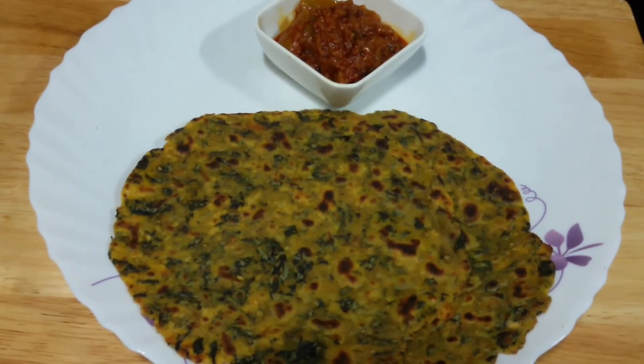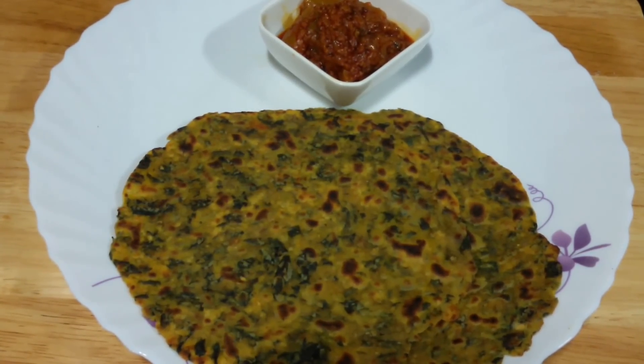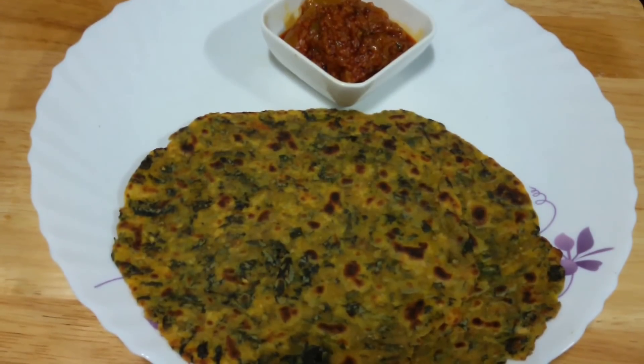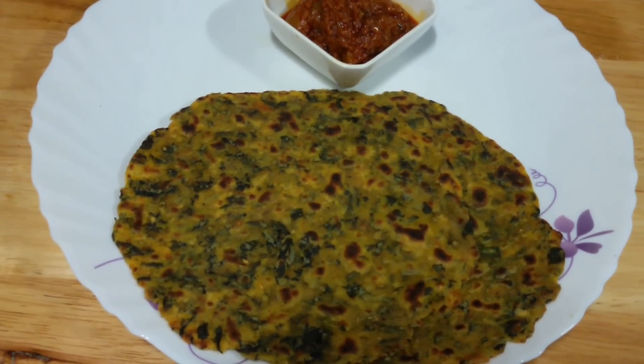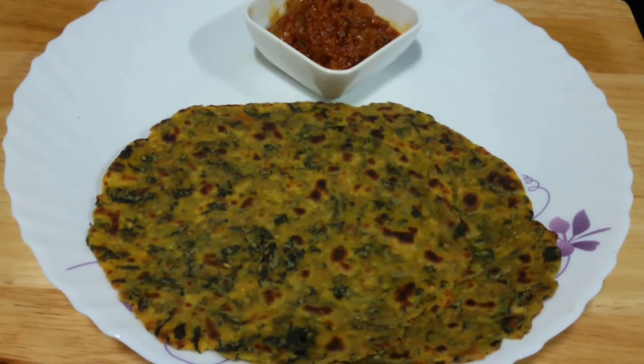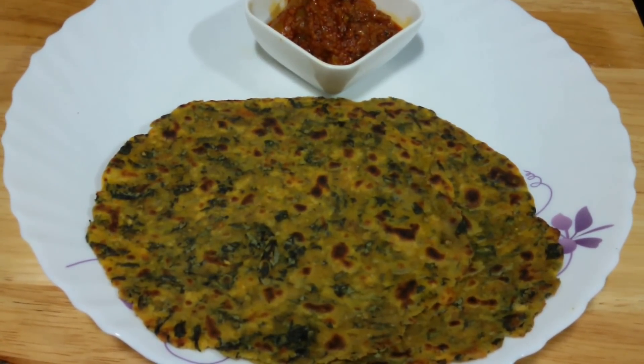Thepla is ready. You can serve it with chaar or yogurt. It is very tasty and very soft because we added milk to it. Really simple to make. Do try it and let us know how it comes out. Thank you so much for watching. Bye bye.